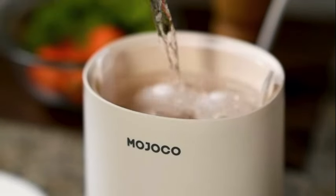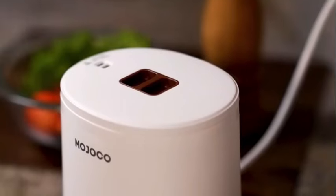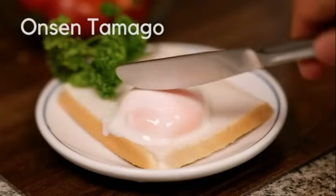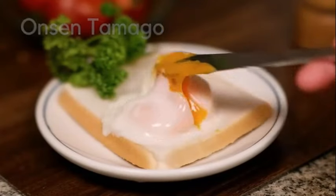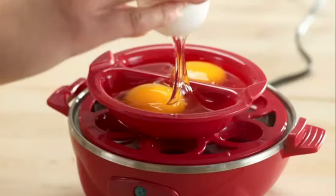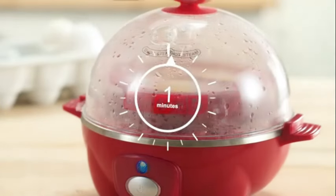Its compact design, measuring 7.5 inches in length, 6 inches in width, and 6 inches in height, makes it easy to store and use without taking up much space. Weighing only 16 ounces, this egg cooker is lightweight and portable, allowing you to move it around your kitchen or even take it with you on trips for a quick and easy way to cook eggs wherever you go.